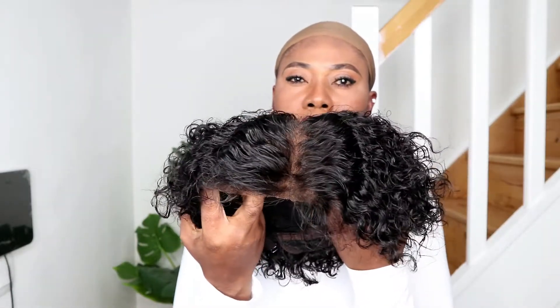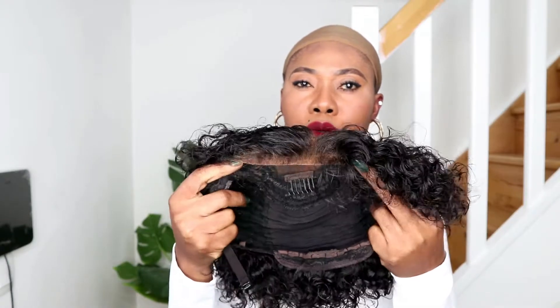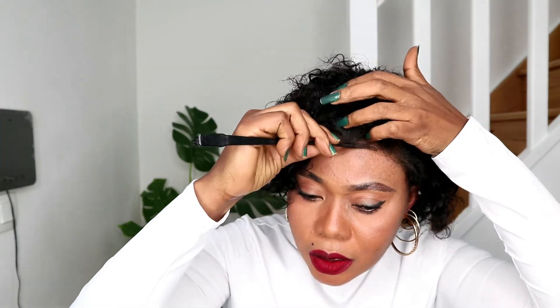You can see the coils are so defined. I sprayed this hair refresher on it that I always use — you guys know that. Let me wait so we can see. I'm just going to work on the coils. I'm going to bring the baby hairs out. I decided not to lay it down.